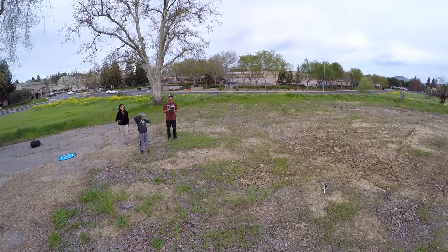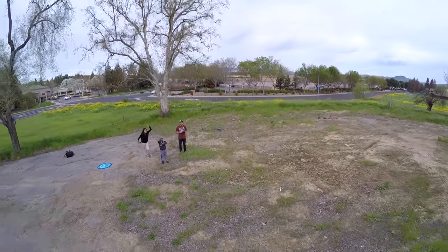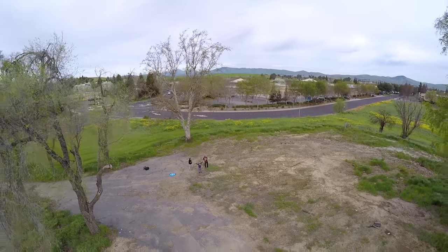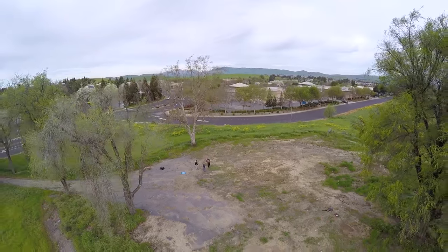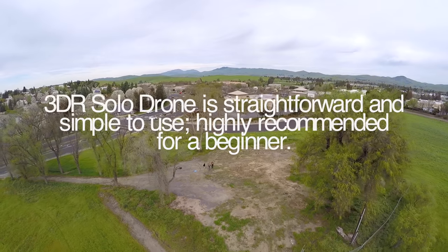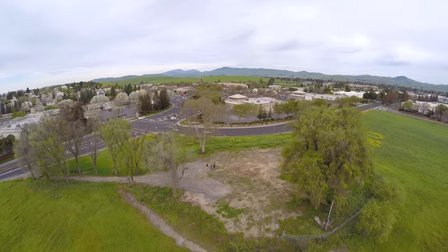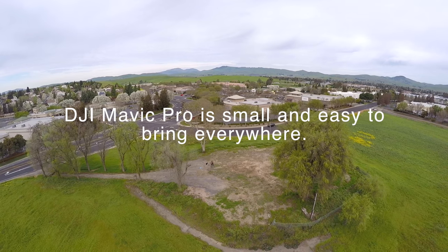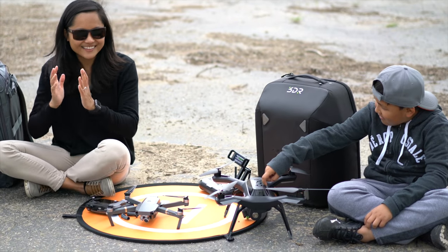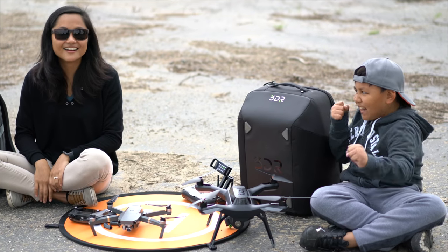For the summary: both companies did a really good job with their drones. It just depends on what you need and what you're going to use it for, and of course, what your price range is. The 3DR Solo Drone is straightforward and very easy to use — highly recommended for a beginner. The DJI Mavic Pro is so small and easy to carry everywhere you go. Well, that's it! Thank you for watching!